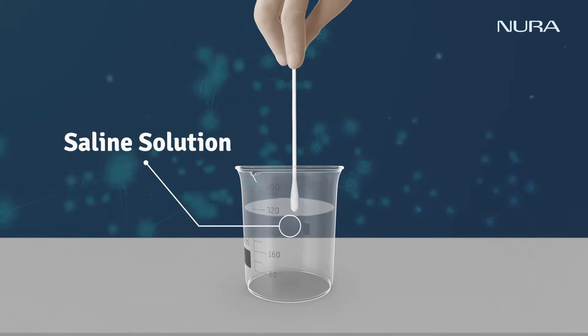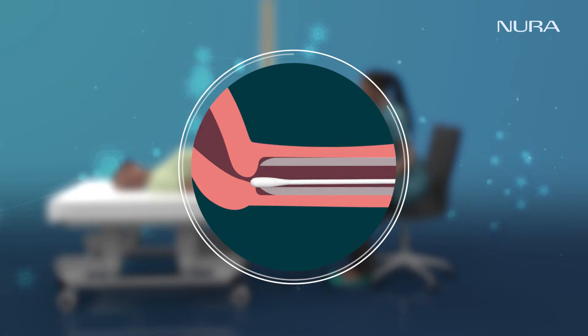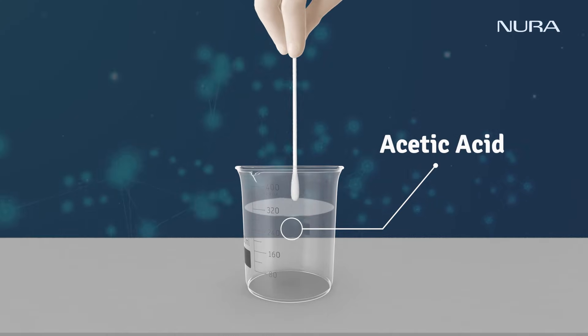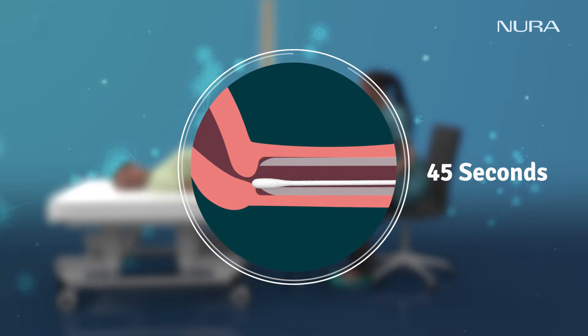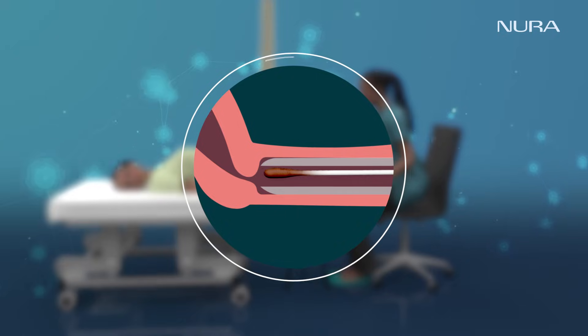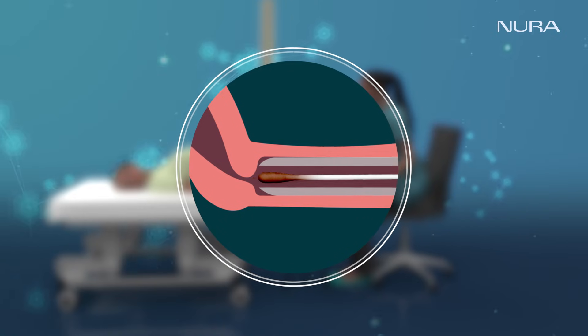A small amount of saline solution will be used to swab the cervix and take images. The examiner will then keep applying acetic acid for 45 seconds and take images. The cervix is then stained with Lugol's iodine, and images are taken.